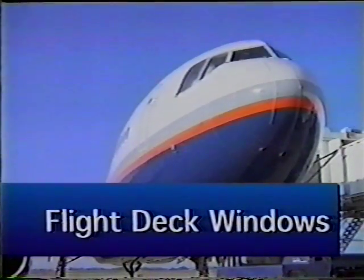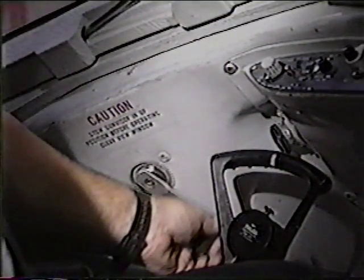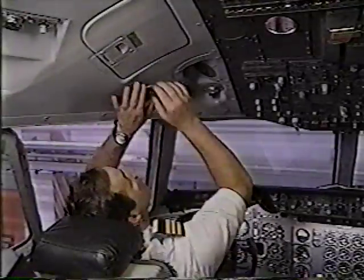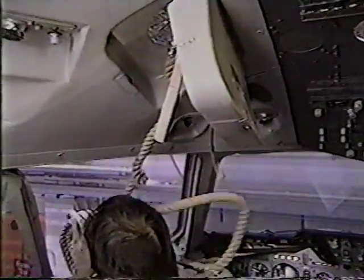Although highly unlikely, it may be necessary to evacuate through the flight deck windows. To open the window, push the handle down and rotate it to unlock the window. Push the crank handle in to engage and turn to open. To evacuate, use the escape rope located in the ceiling. Throw this overboard and climb down.